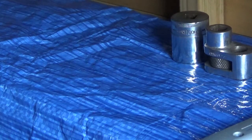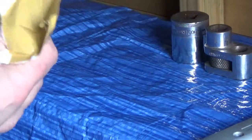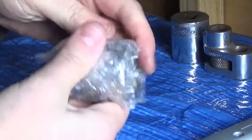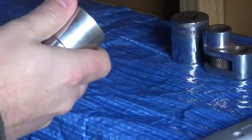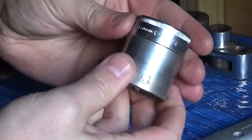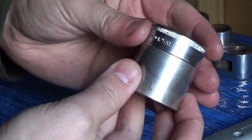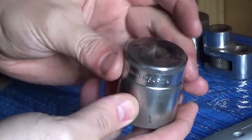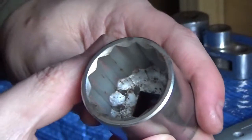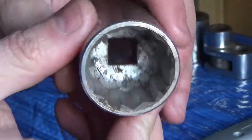Quite an easy one to open. Another jiffy bag - I think this one's been reused already from the look of it. Somebody else doing what I'm doing, reusing jiffy bags. We have bubble wrap. There's another socket. Brightall EB1250, also known as a 1¼ inch AF socket. That's not in too bad condition - bit of a clean. Happy days.